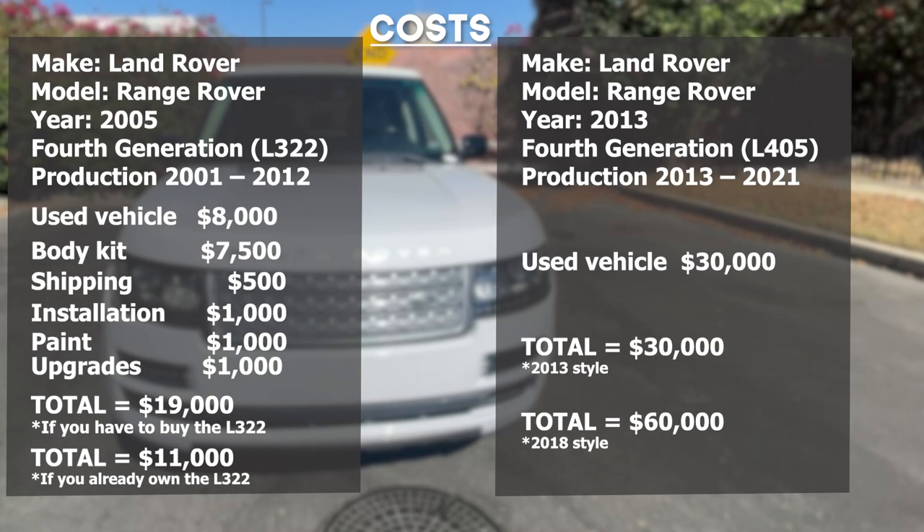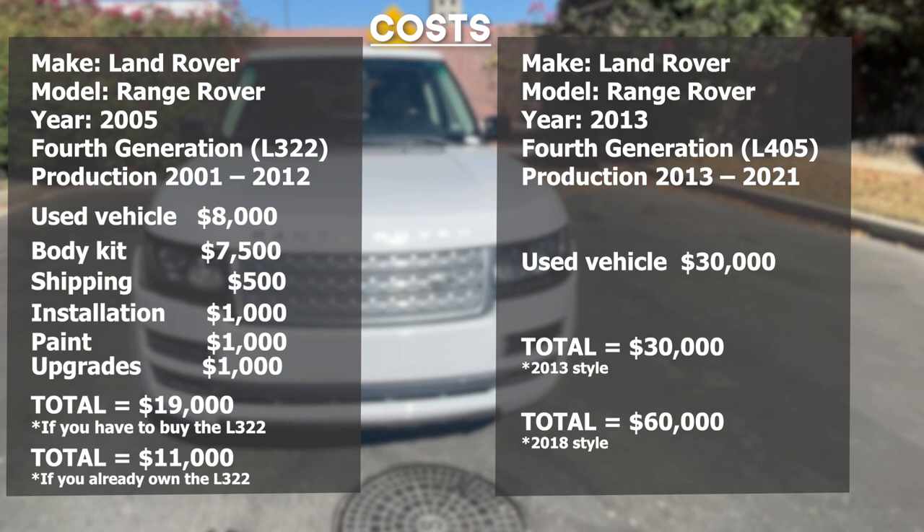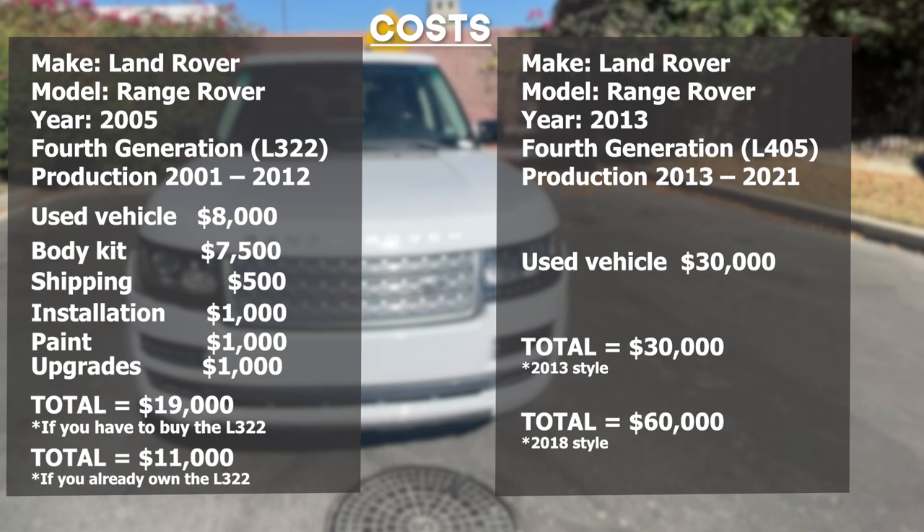We are in the process of filming a review video of the 2018 style body kit installed on an L322 vehicle. It should be coming soon along with other exciting designs, so subscribe to stay updated. Thanks for watching.